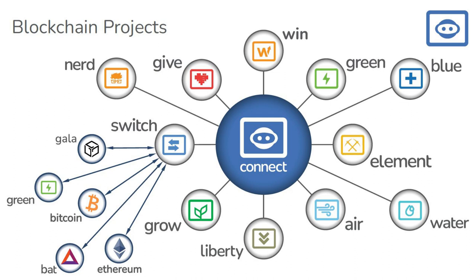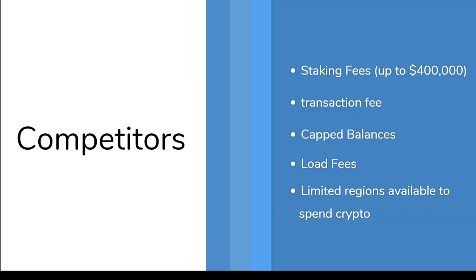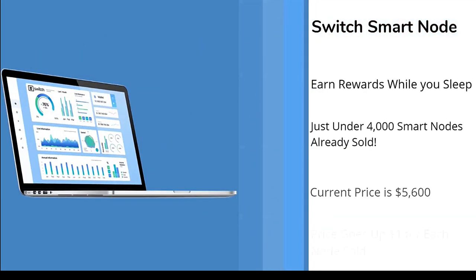Currently we have five coins: Green, Gallop, Ethereum, Bitcoin, and one more. Looking at competitors — their highest card goes up to $400,000 in value but they do charge transaction fees, cap balances, and load fees. Switch has no staking fees, no transaction fees, no processing fees, and is available worldwide.